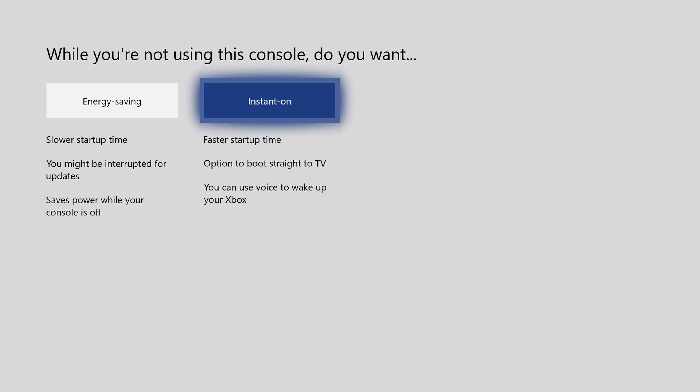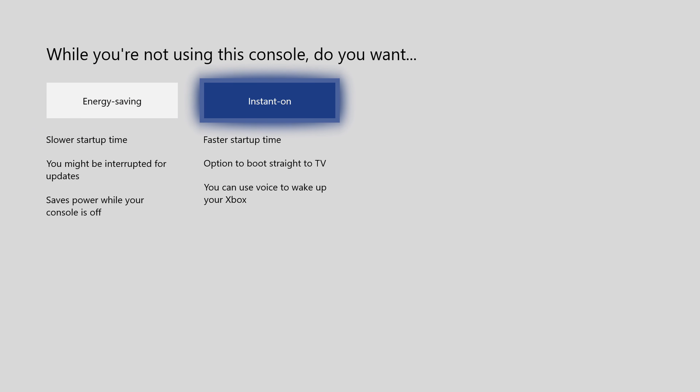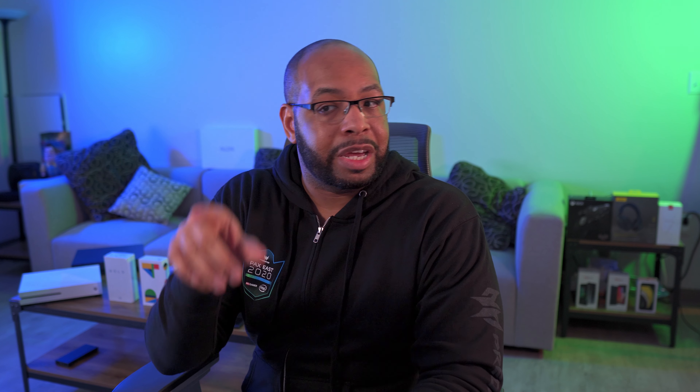You can automatically adjust for daylight saving time as well. Then you have two power options: energy saving mode powers the console down to the lowest power state with a slow startup, and you might be interrupted for updates. Instant on gives you a faster startup time, the option to boot straight to TV, and you can use your voice to wake up your Xbox. Instant on is definitely important if you plan to use your Xbox as a media center with your cable box. You can also choose what to keep updated - keep your console and your games and apps up to date. It will automatically handle this.